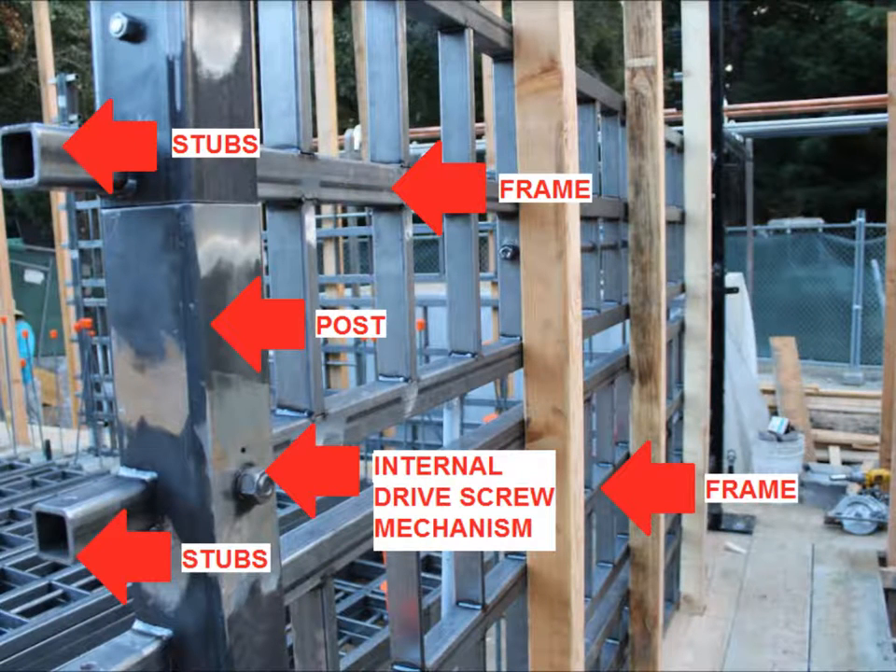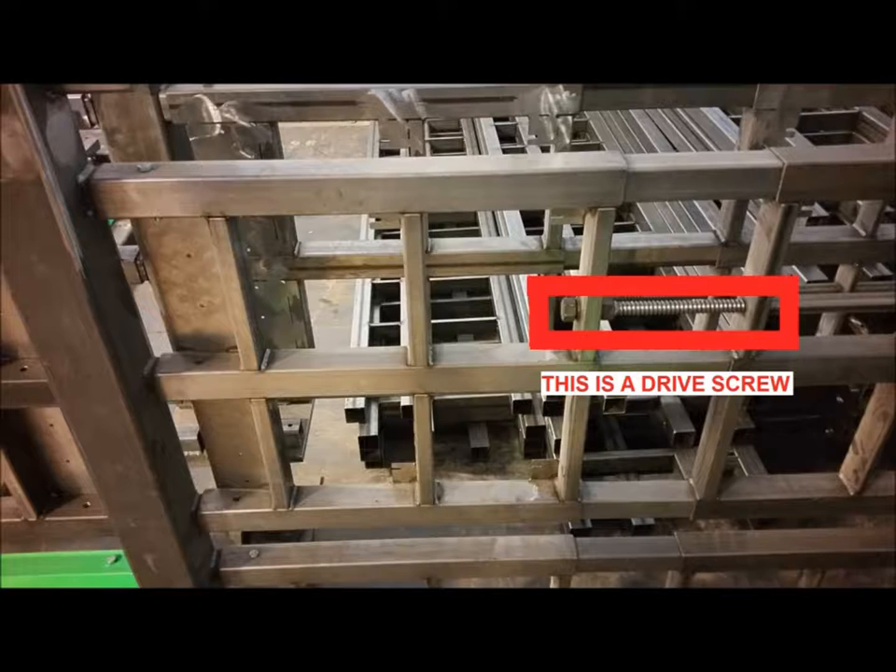The posts and frames are the heart of the multi-flex forming system. The posts are structural steel tubes that have stubs welded to them that enable the frames to mount quickly while maintaining the strength of the assembly. The frames are steel tubing that is sized to slip onto the post's stubs and get pinned or bolted in place. The key to the system's flexibility is that the posts and frames use drive screws to adjust to varying grades and distances.